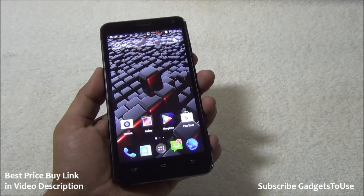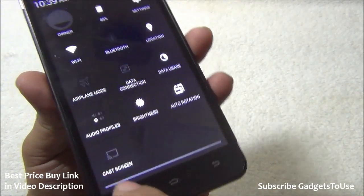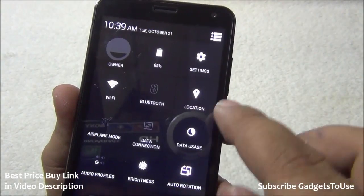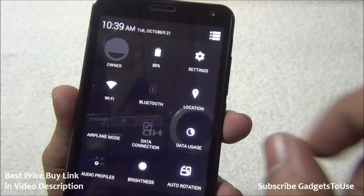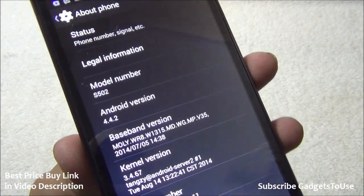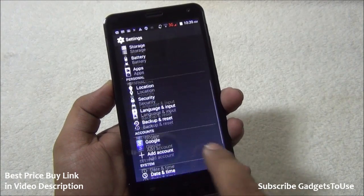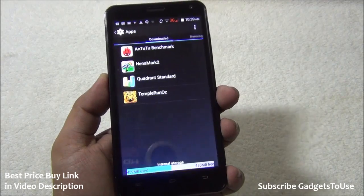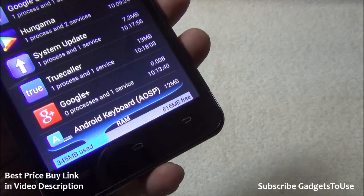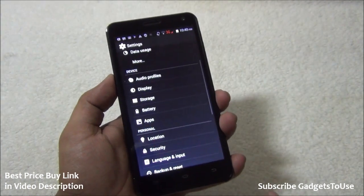The phone runs near-stock Android with minimal customization. It supports wireless display and automatic brightness. Going into settings, it is confirmed running Android 4.4.2 KitKat, with support for software updates. In the application manager, out of 1 GB of RAM, approximately 616 MB is free and 347 MB is in use, so the free RAM availability is fairly good.